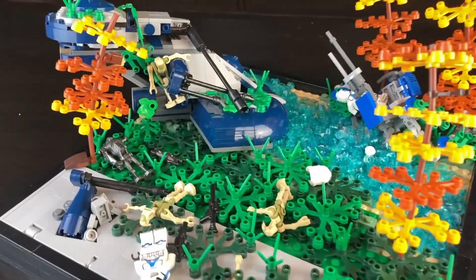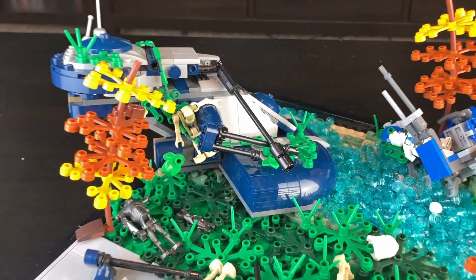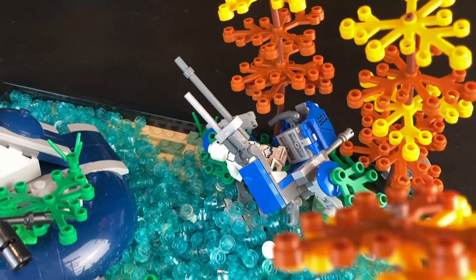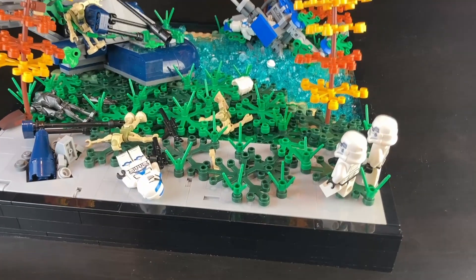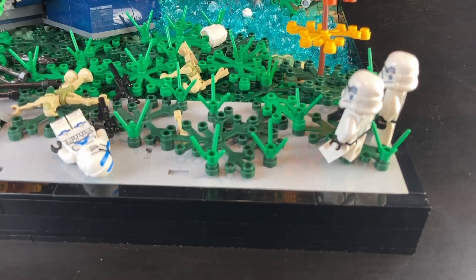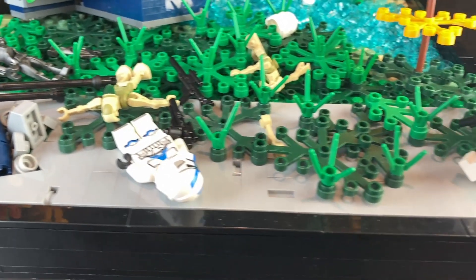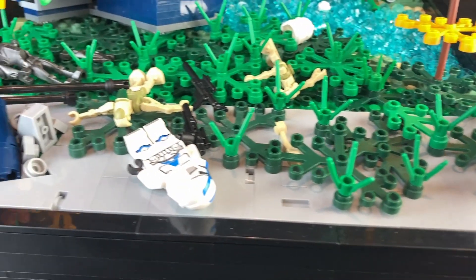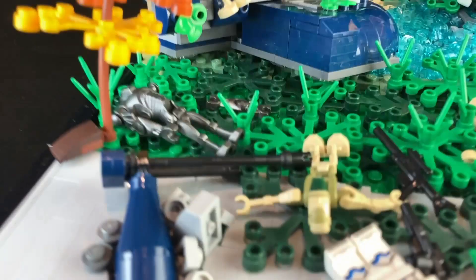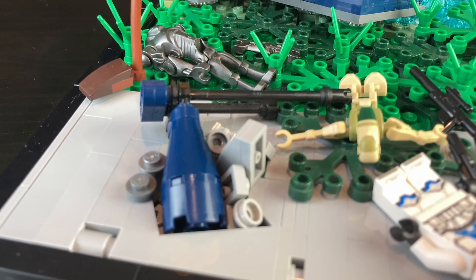As you can see, there is a downed AAT, or armored assault tank, and there is also an ATRT. Starting with the walkway, we have a lot of details. There are a lot of plants that definitely made the walkway overgrown and old, and there are also details like how the cannon on the AAT has fallen off and destroyed part of the walkway.